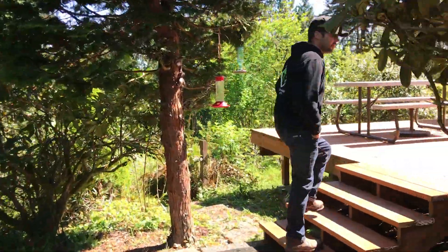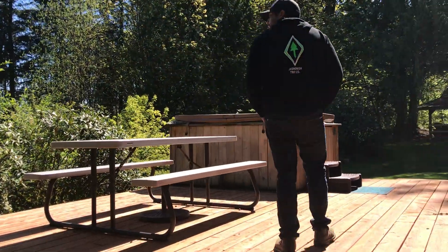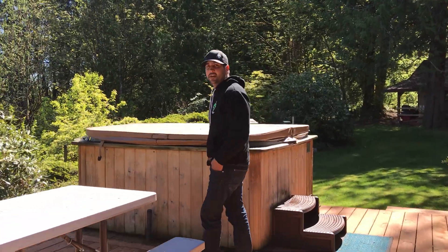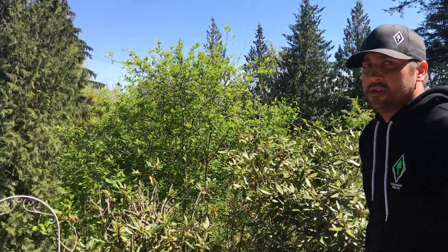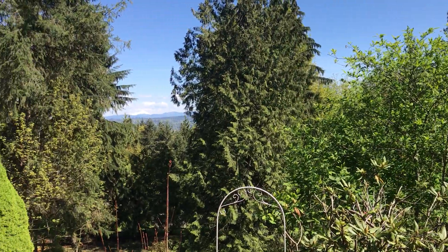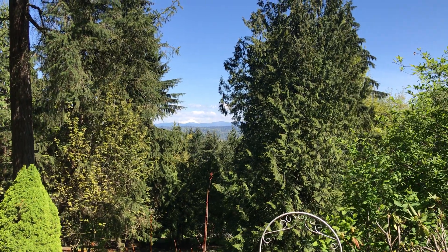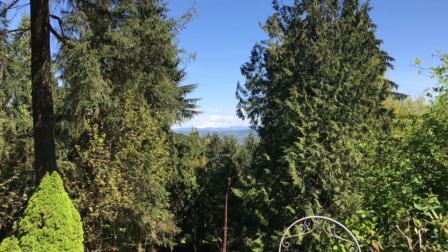These trees over time have encroached on their view, and so if you take a look out here from up here off to the left hand side we'll see Mt. Baker. As you can see off in the distance is Mt. Baker, and these limbs on the left hand side where we cut a V out of the limbs really opened up the left hand side of Mt. Baker.